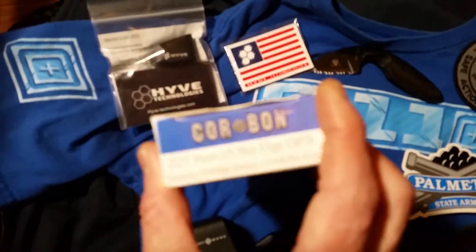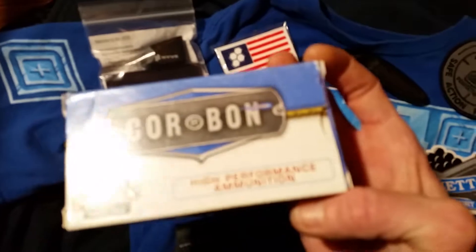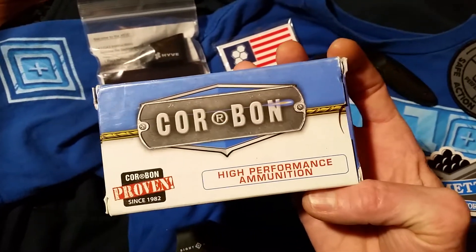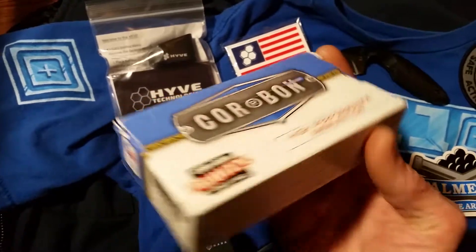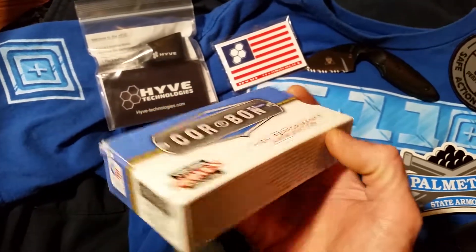If you're looking for a good hunting ammo or self-defense, anything, they make excellent, excellent ammo. Corbon — I love them. I think they make awesome stuff.